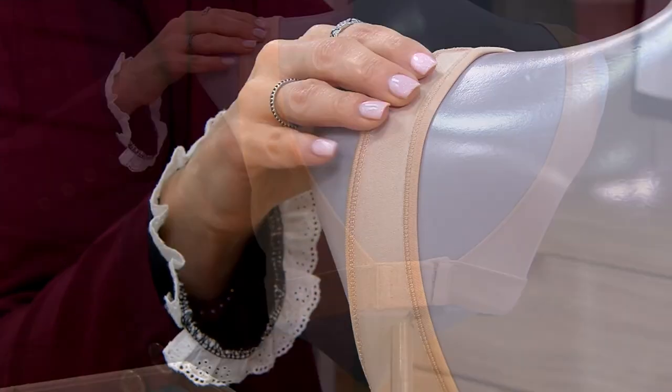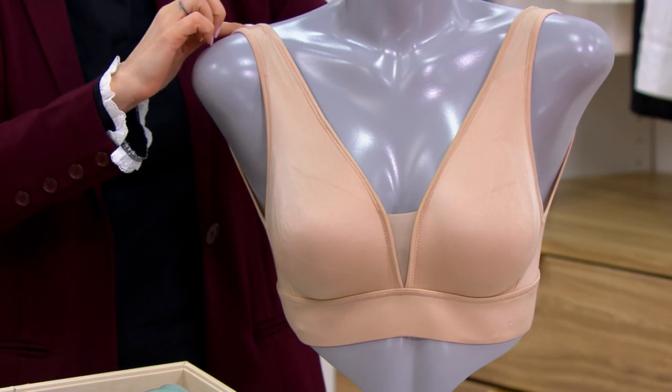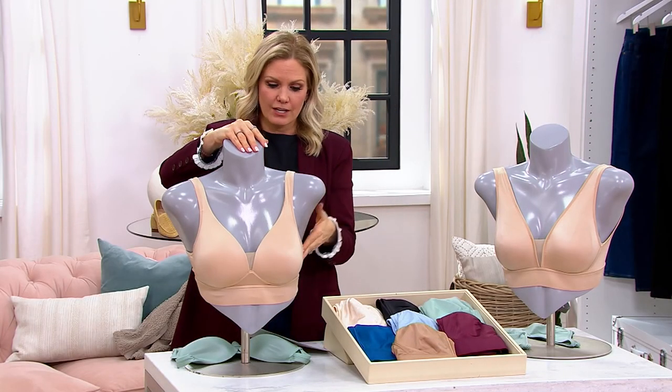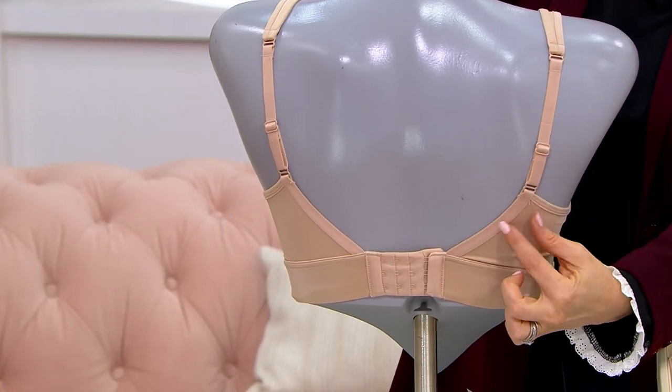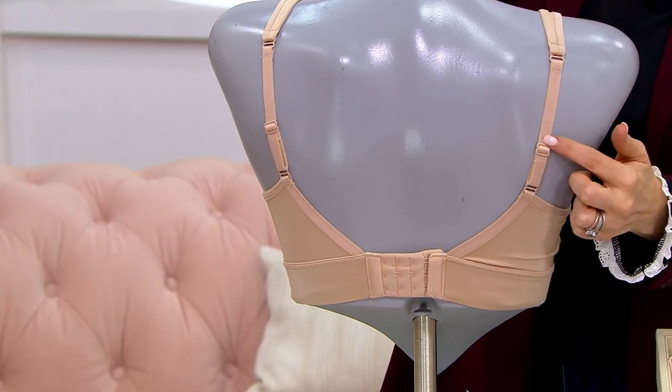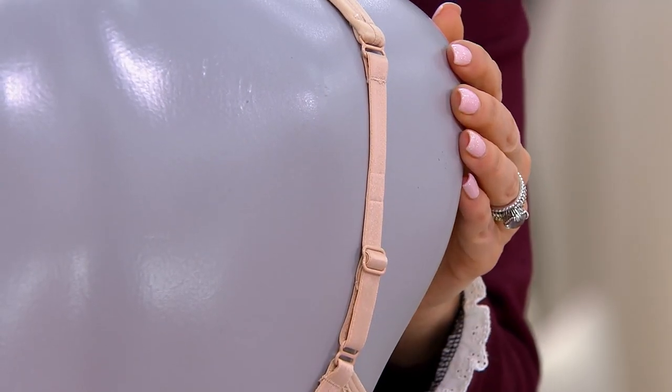The color on the mannequin is light, by the way — we have this one available as well. They're a little bit wider. Now if we move over to the molded cup — here's the color light again. This one is shaped a little bit different on the back, but you do get that adjustability there. And this one is the molded cup.